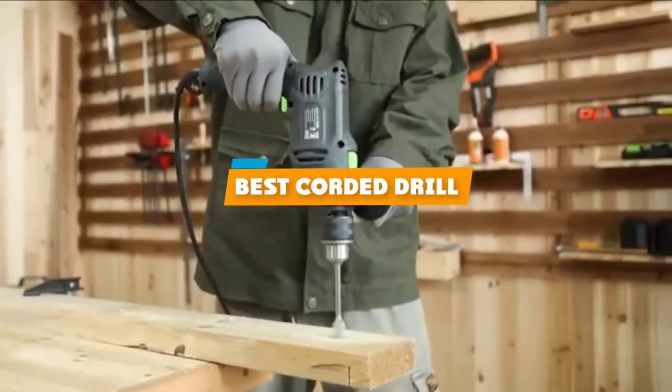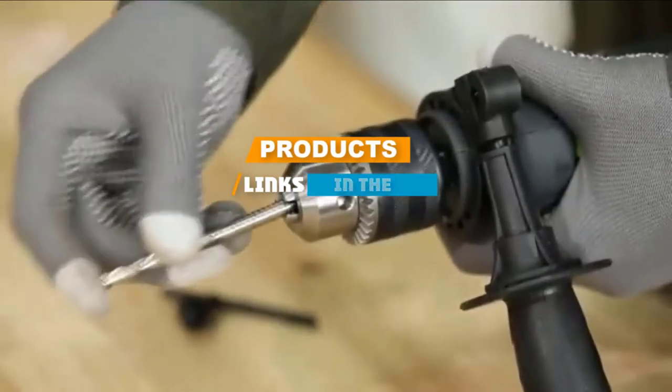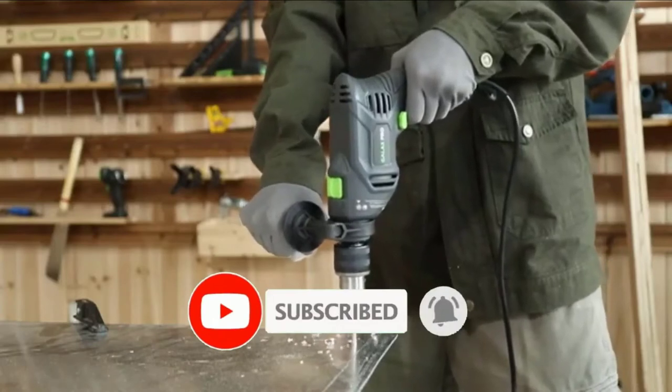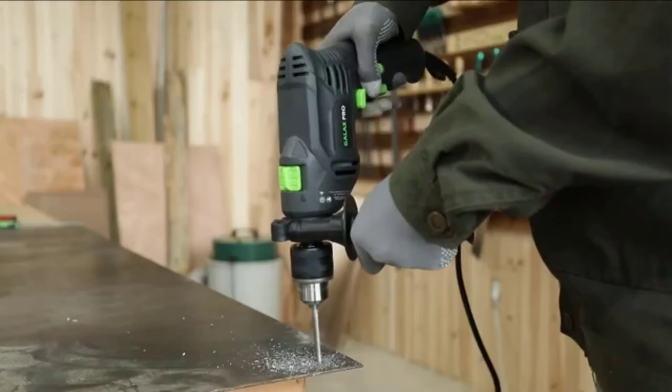If you are looking for the best corded drill, here's a list you must see. We made this list based on personal preference and rated it based on features, prices, quality, durability, and reputation of the manufacturers. We have also included options for every type of customer. So let's get started.